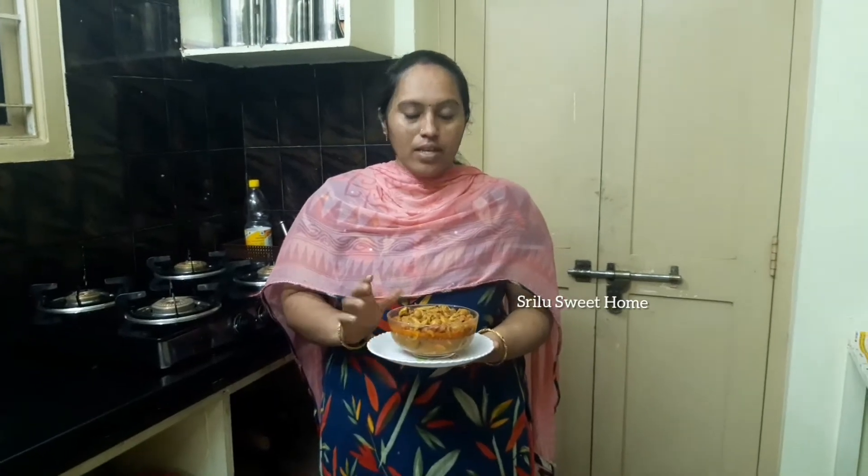I am going to prepare and try the recipe. Please like, share, and subscribe.